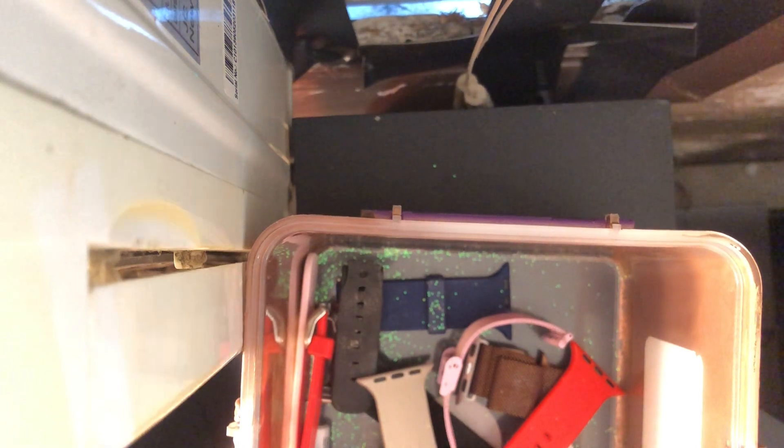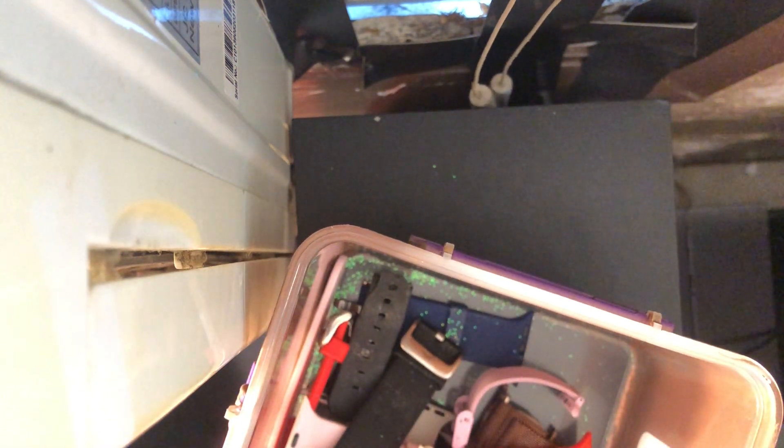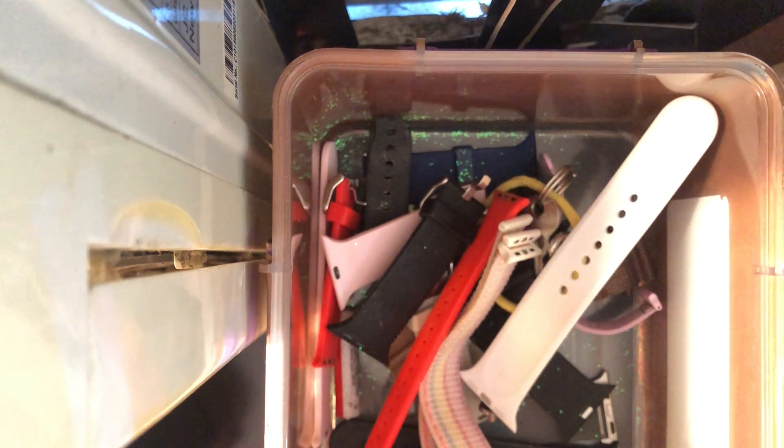Moving on to this one — it's like a pink sand color. That was from my gold Series 3 Apple Watch. It's not one of my favorites, but it's like a calm stone pink — which I would actually love. But I don't see the latch in here, so I'm just going to lay it over here.